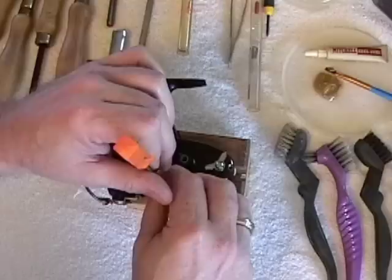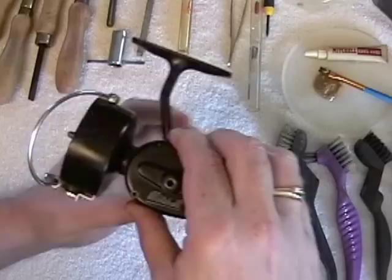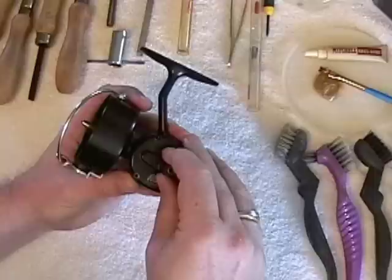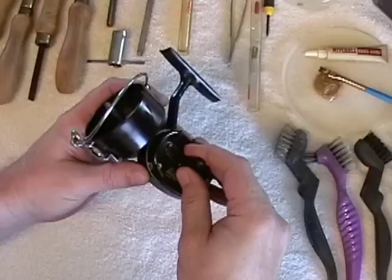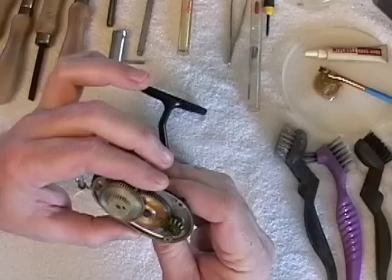Once you remove the last screw, you want to open this up like a book. You don't need to be concerned about springs flying out or anything else, but you want it to remain in place if possible — which this one did. As you can see, it's pretty gummed up; all the old grease has hardened, and that's why it was so stiff and needed service.